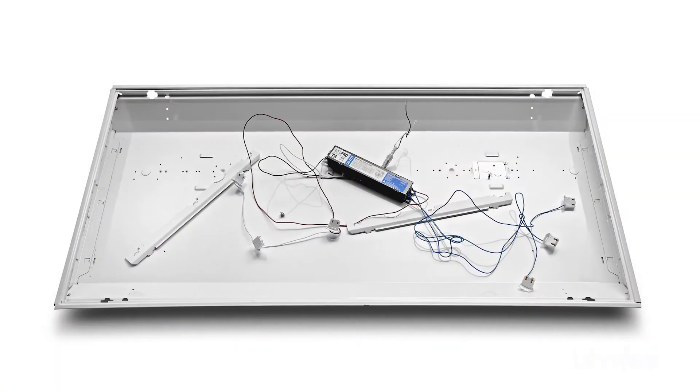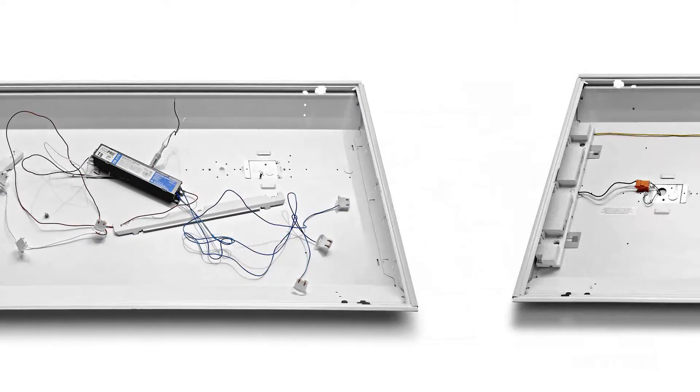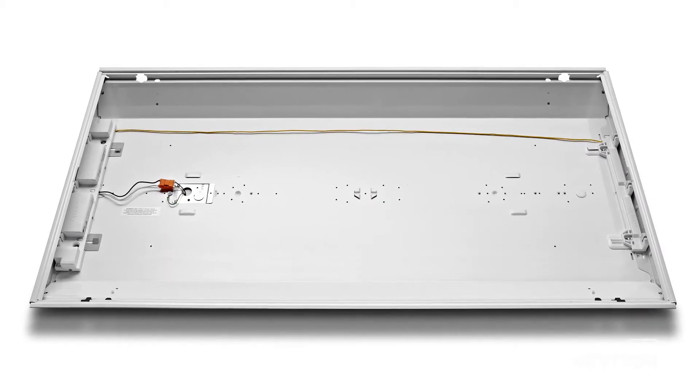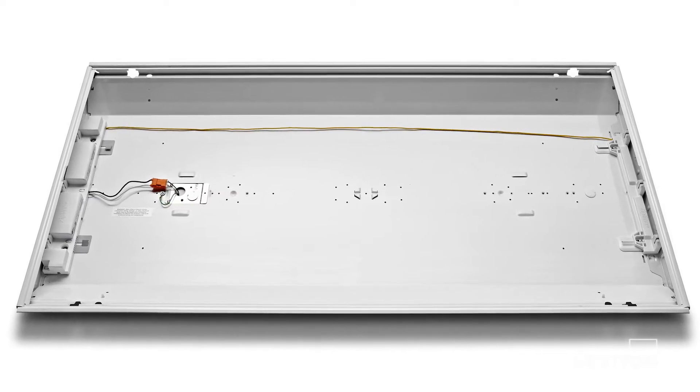Modern linear fluorescent technology is far more efficient than what has traditionally been installed in buildings, so it makes sense to go in and take out the old technology and replace it with the new energy efficient technology. You can do this two ways: you can replace the existing fixtures, or you can retrofit those fixtures, taking out the old technology and putting in the new, which is more ecologically and economically sound.